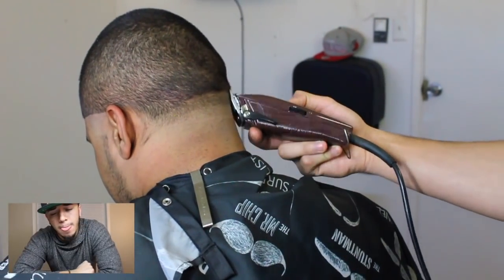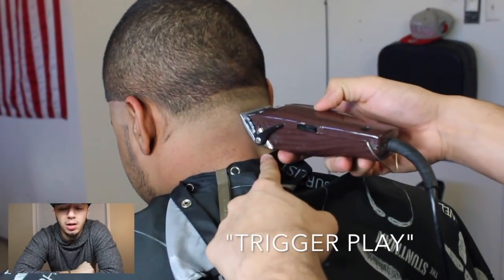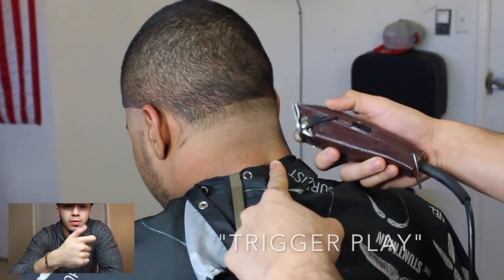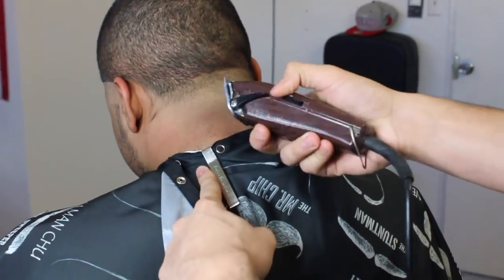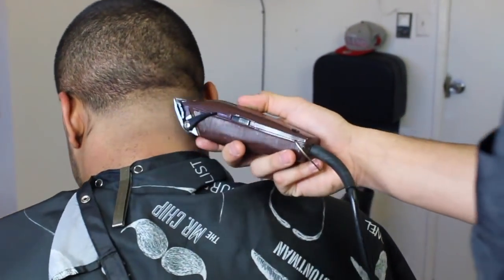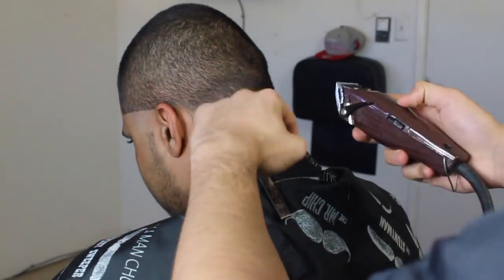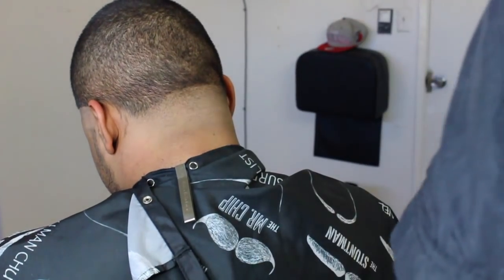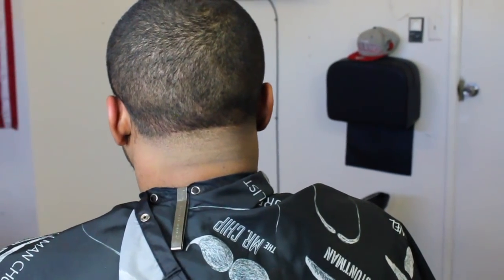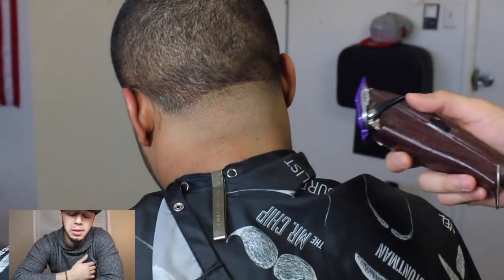If you guys didn't watch my last video - to take that fade line out that we just created in between the two layers, it's something I call trigger play. It's where you're moving the lever up and down, up and down, flicking out, trying to hit that line. Now we're gonna go with our 1/16th closed and make another guideline.